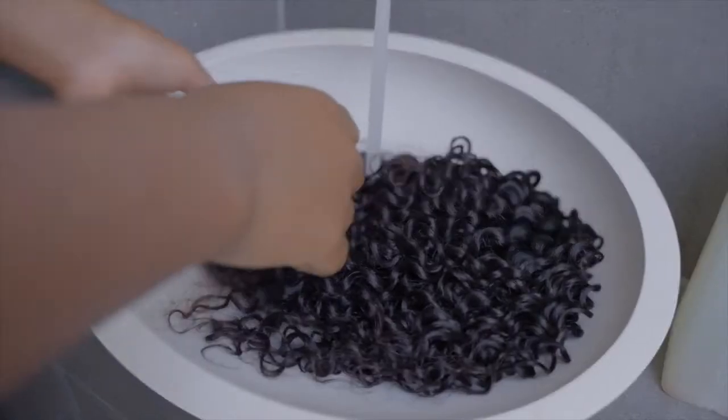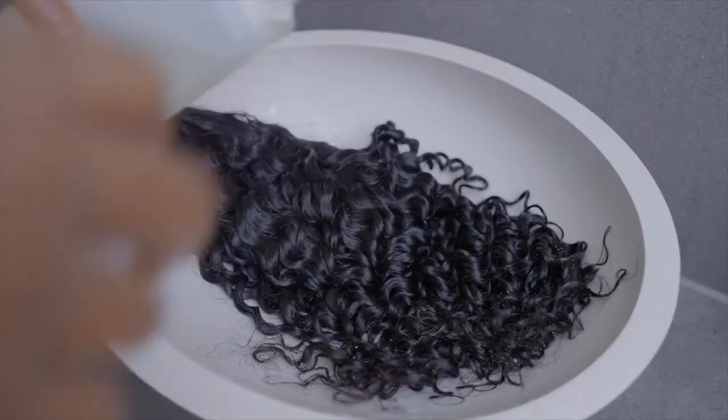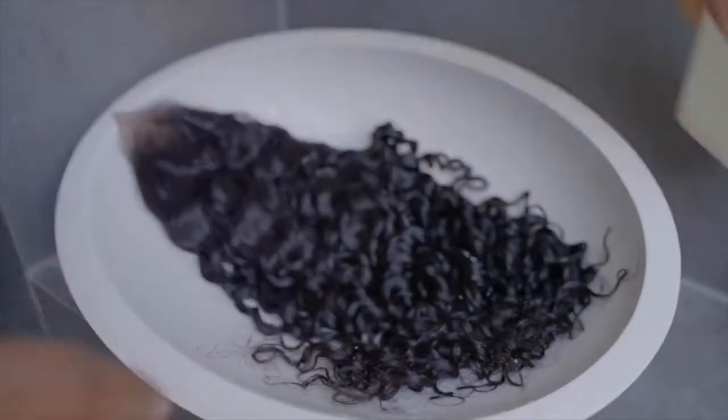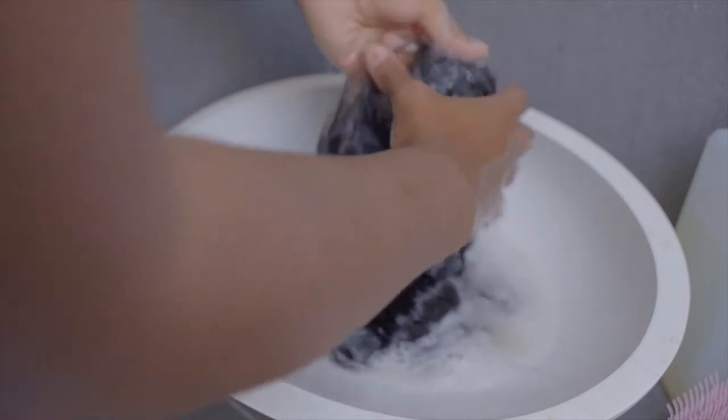I plop the wig down in my sink and I'm using some shampoo and conditioner that I got from a hotel in Bali — I love the smell so much that I bought it in bulk when I was there. It smells so tropical and amazing, but I can't use it on my natural 4C hair so I just use it on my wigs. It's my go-to rinse — just use any shampoo and conditioner that you've got.